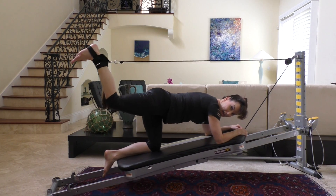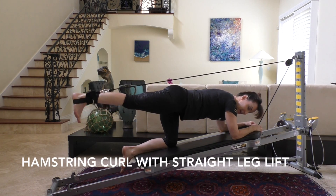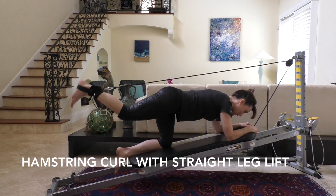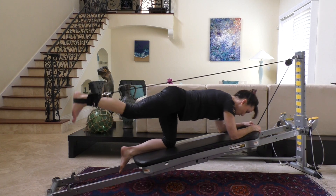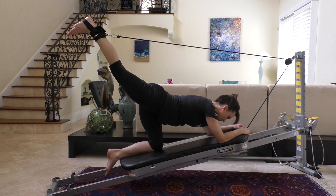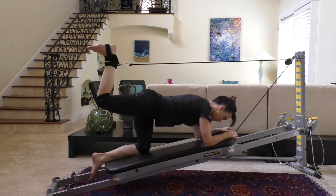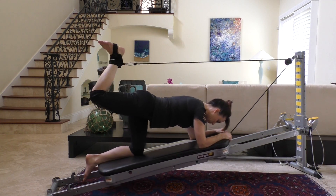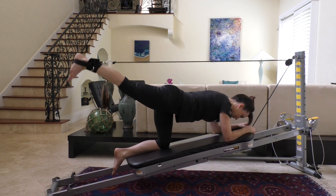From here, hamstring curl with a straight leg lift — you're really going to work that glute. Do the hamstring curl here with a leg lift, targeting those glutes, keeping the ankle flexed and the stomach muscles tight.